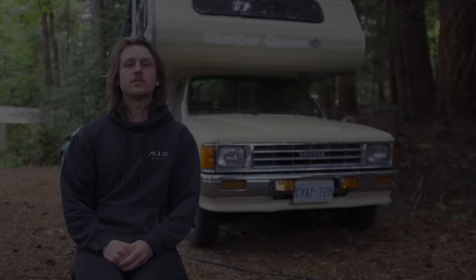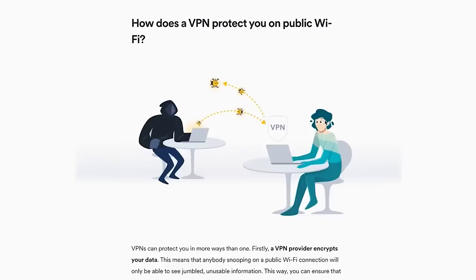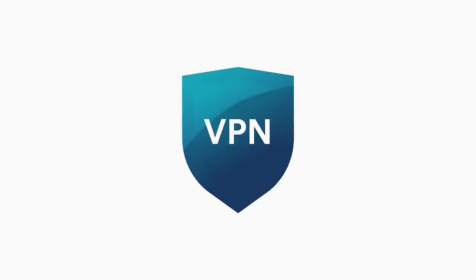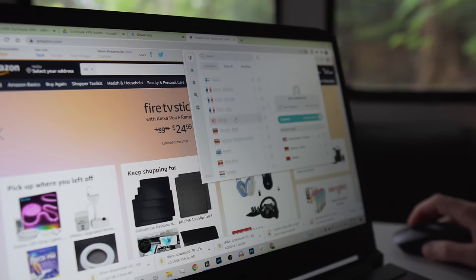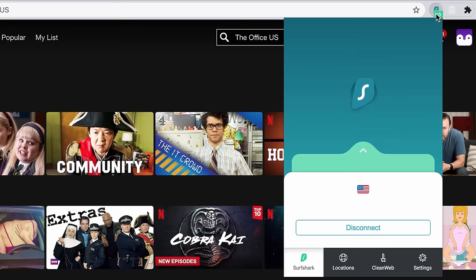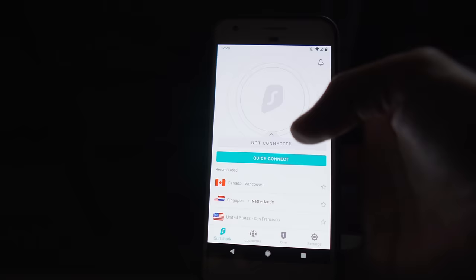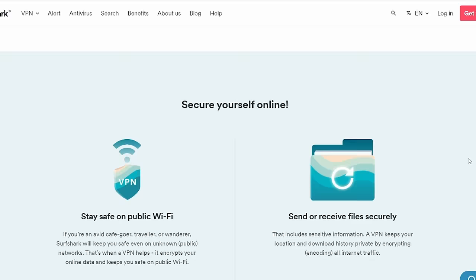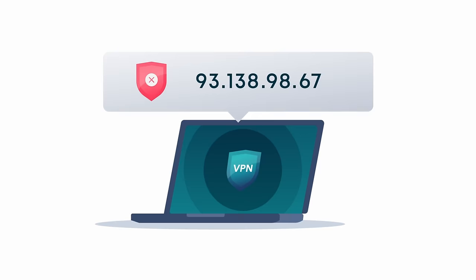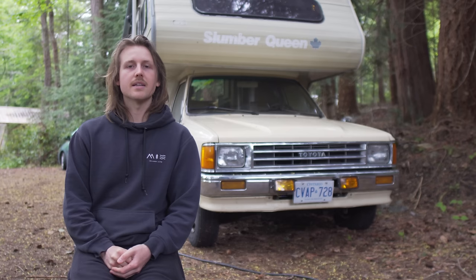Today's video is sponsored by Surfshark. While I'm traveling North America filming alternative dwelling documentaries, it's really important to keep my personal information safe on public Wi-Fi. A VPN encrypts your information and keeps your online activity private. I love being able to connect to servers in other countries and unlock Netflix's global catalog. With a click of a button you can change your virtual location — great for sending files securely, getting deals online, and bypassing geo-blocks. Use my code 'different media' to save 83% and get an extra three months free, with a risk-free 30-day money-back guarantee.